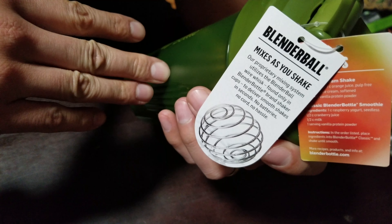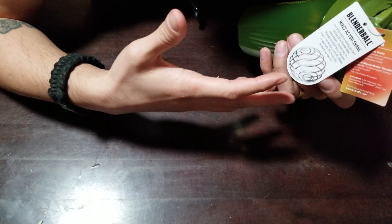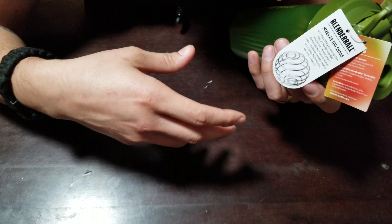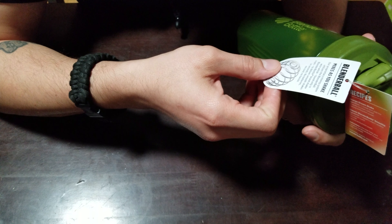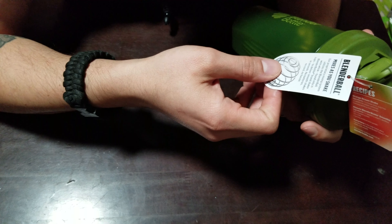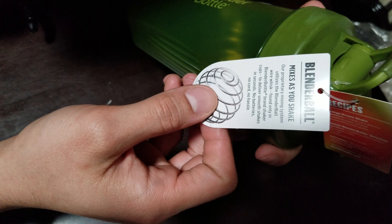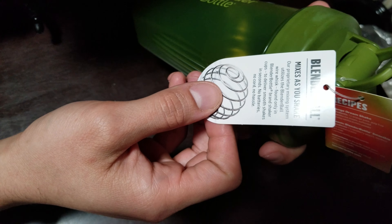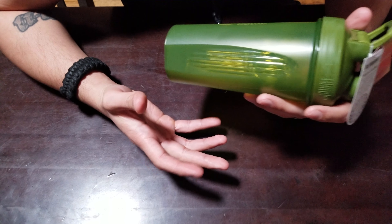They also have their own Facebook, Instagram, Twitter, and YouTube. I wanted to read this — this is the BlenderBall. I've actually put a banana in here with some almond milk and protein powder and it literally broke everything apart. The banana came out like a straight-up smoothie, which is pretty cool. It says: 'Our proprietary mixing system utilizes the BlenderBall wire whisk, found only in BlenderBottle brand shaker cups, to deliver smooth shakes in seconds.'